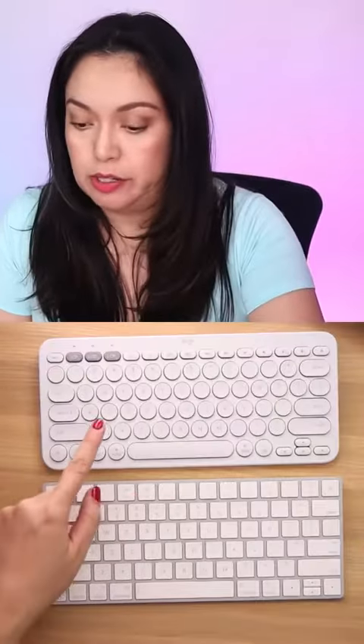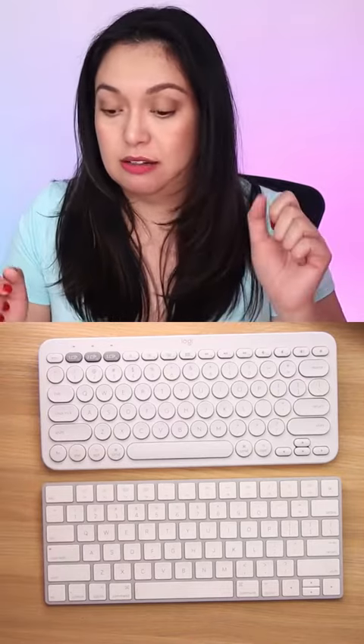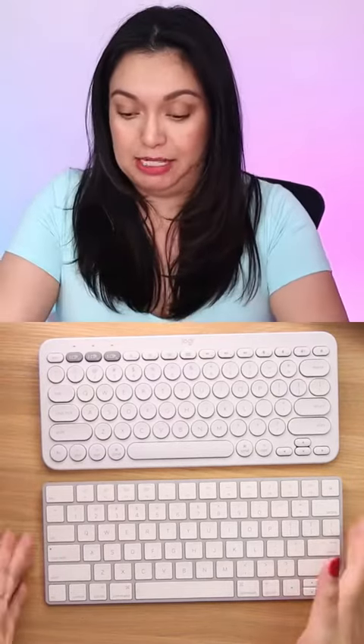I can use it to type captions. It has a really nice weight to it — it's heavier than this one. I thought it was going to be smaller, but it's actually the same size, so I'm very happy with that because that's what I wanted.